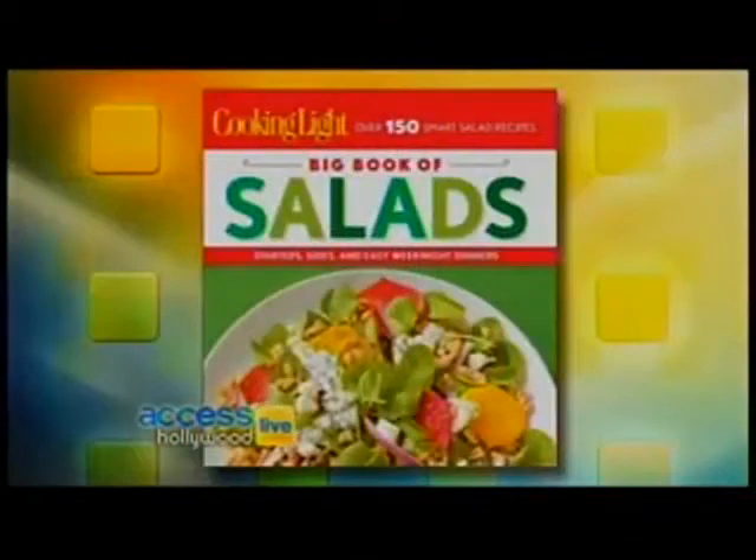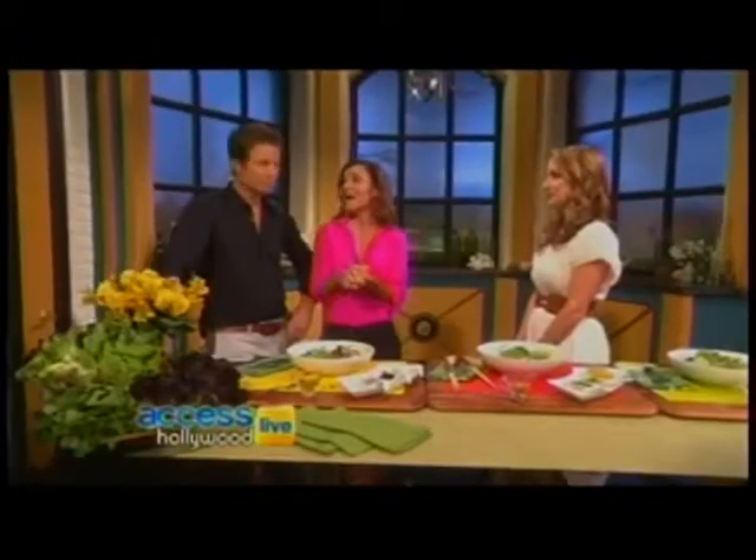The wrong topping can turn mixed greens into a diet disaster. Truly, what you put on can change everything. Cooking Light's Big Book of Salads is packed with guilt-free add-ons. Editor Frances Largeman-Roth is here with a few slimming salad ideas.